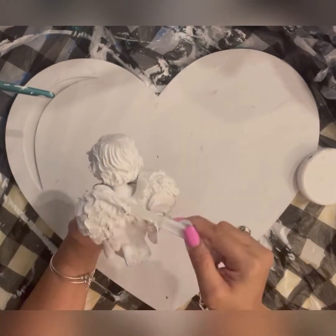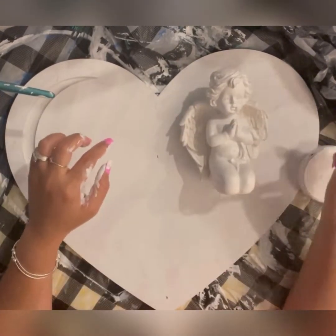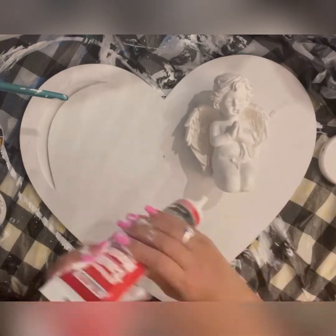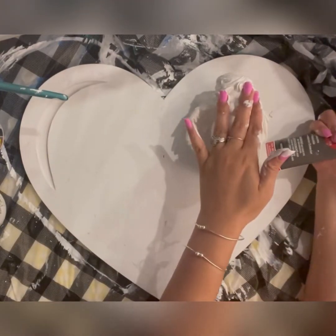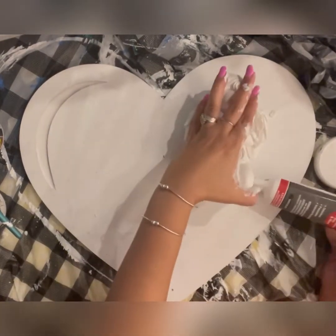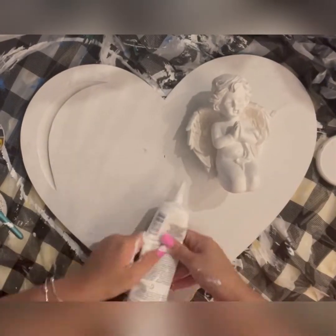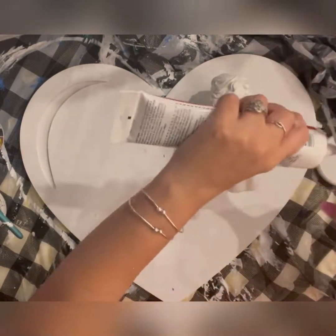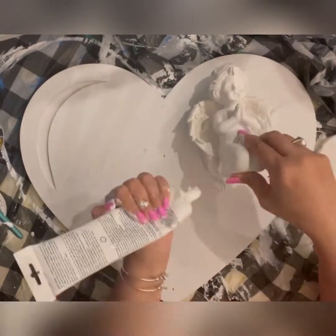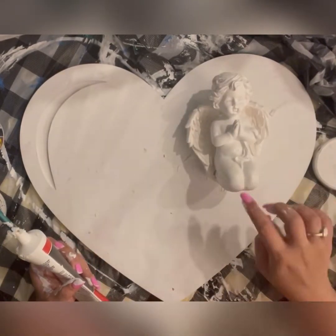To stick this statue on the heart, I'm applying my modeling paste — it's Crafters Workshop modeling paste. But then I felt the modeling paste was not enough, so I'm also using caulk from Dollar Tree, which is one dollar and 25 cents. I normally use it to create texture on vases, and it's also a very good glue for heavy objects. It's technically for plumbing use, but I use it to create textures and to glue heavy objects to different surfaces.